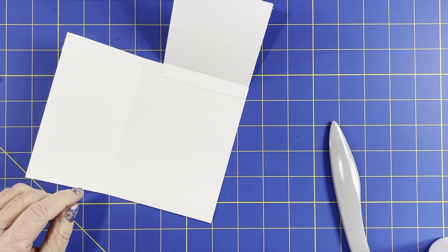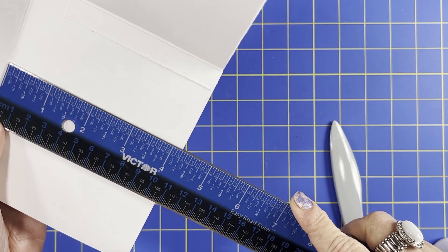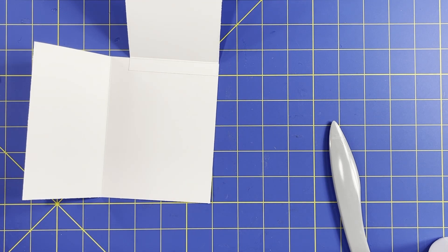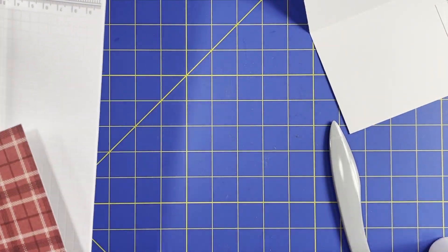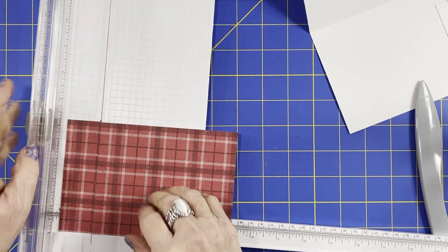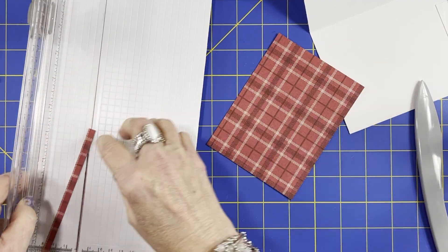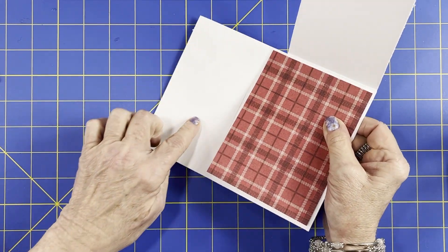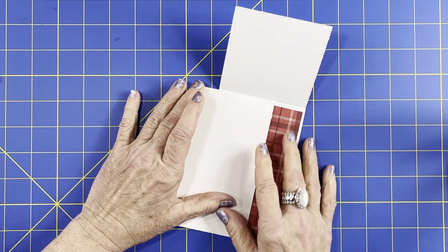Now that piece comes out to be — let me find my ruler. So it's going to be four and a quarter by five and a half, so we are going to do four by five and a quarter. We're going to use this red plaid. Does anybody else kind of forget just before they're ready to cut? Five and a quarter by four. Usually I glue that here and leave this piece plain for writing — I'll decorate this and this piece, and just leave this for your writing.